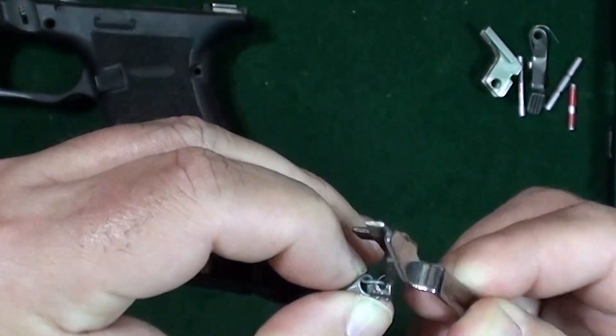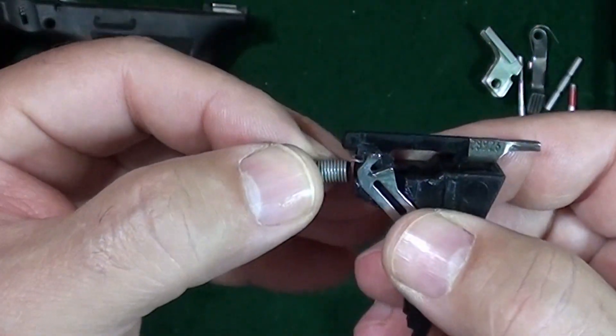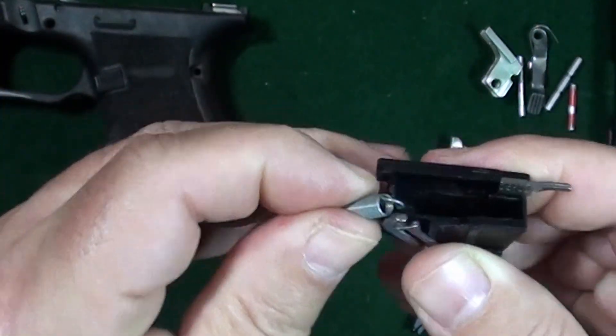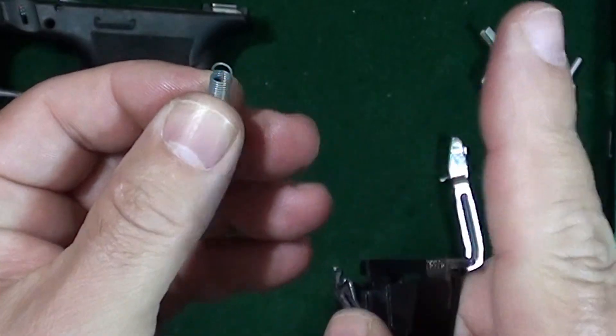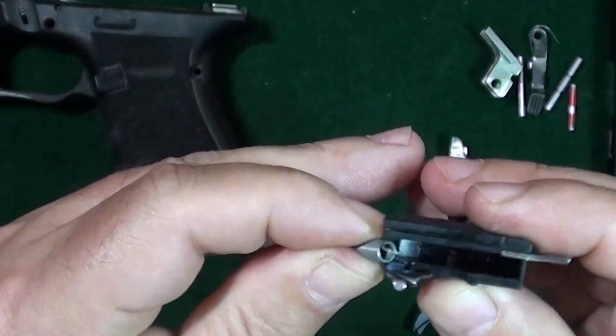There's a little spring — your trigger spring — take that off. It attaches to your trigger housing; take it off and it should look like an S when it's connected. Go ahead and reconnect it.